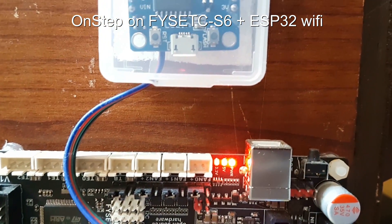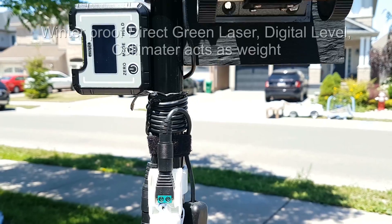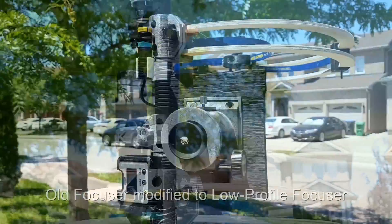It was also the COVID time, and on top of that I really did not have any professional tools to build it, so I used whatever was available at my home to cut the gold or build the scope.